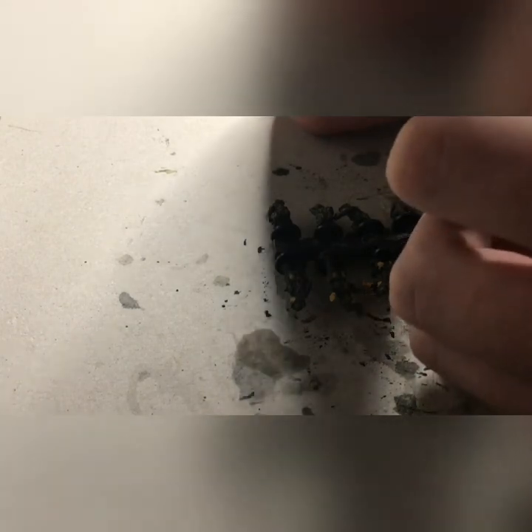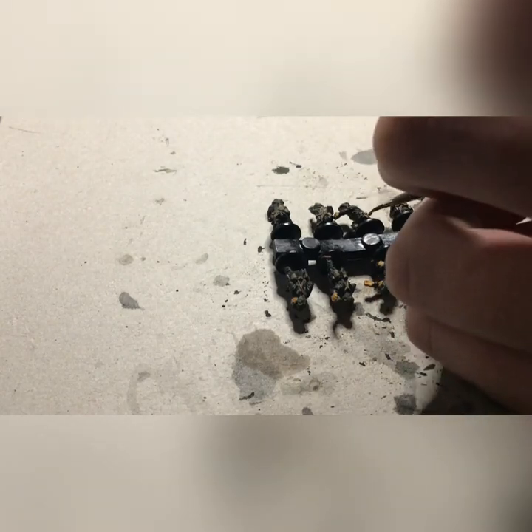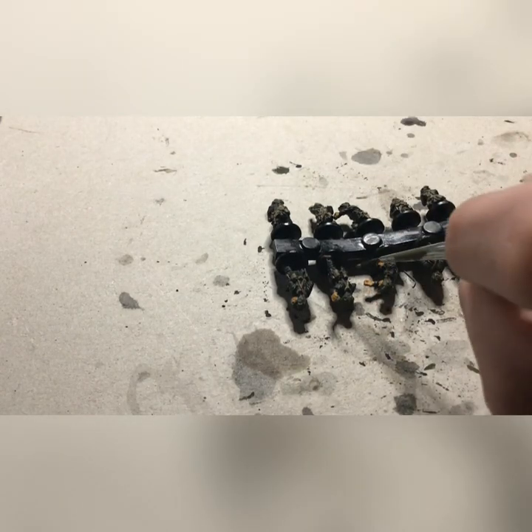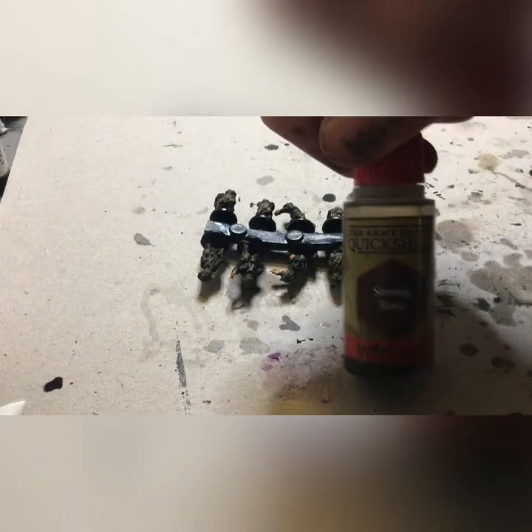Now we will be taking some black and base coating the front of the shells - the actual shell part, not the shell casing. Then we'll be taking some German pale brown and highlighting the shovel handles. Normally you would also be doing rifle wood with this.